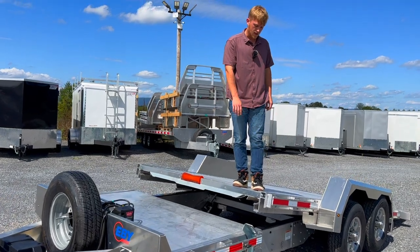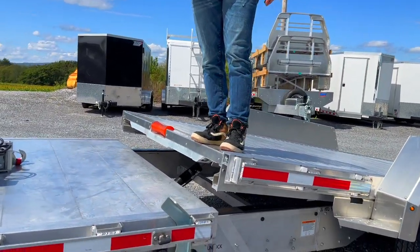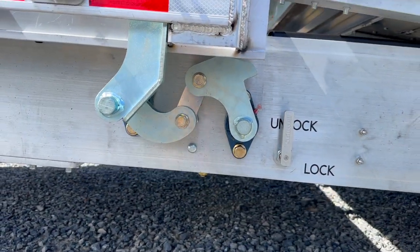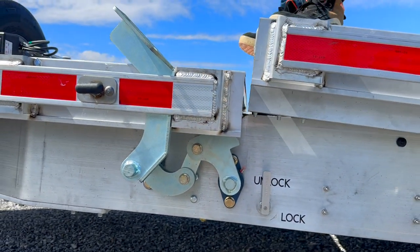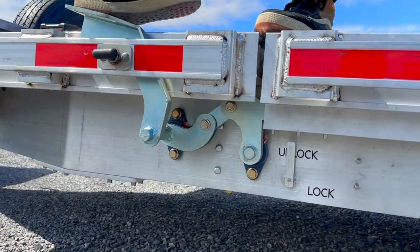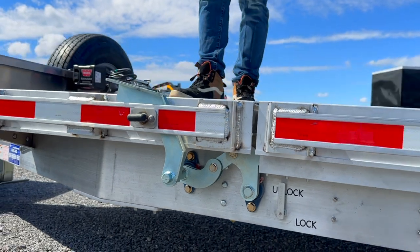The other thing I really like is the way they have designed their latch system up here. It's going to have a bar going the whole way across, so there's going to be two points of contact. Once you've put it all the way down, this latch is going to be nice and heavy duty — you latch it into place and it's going to hold that secure.